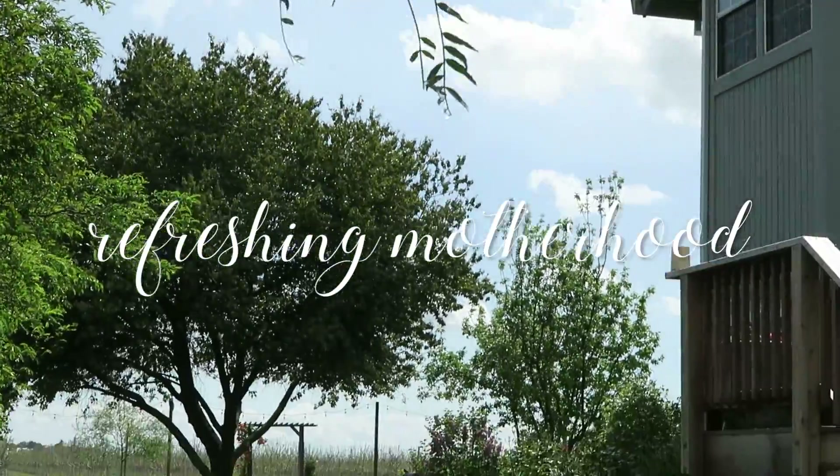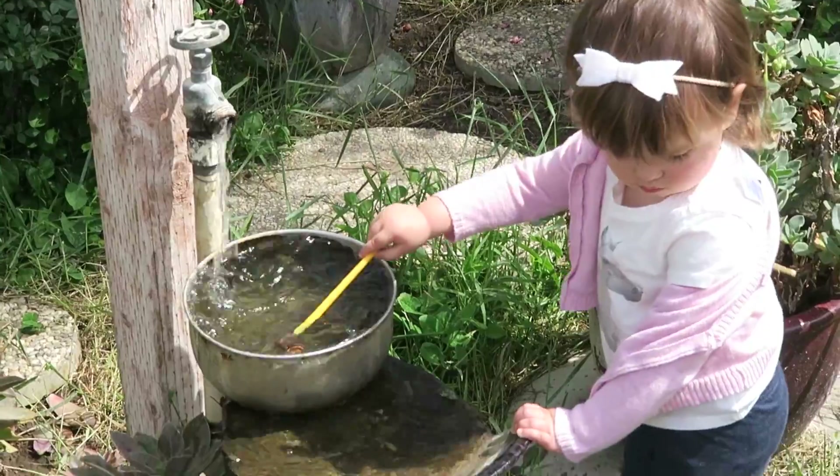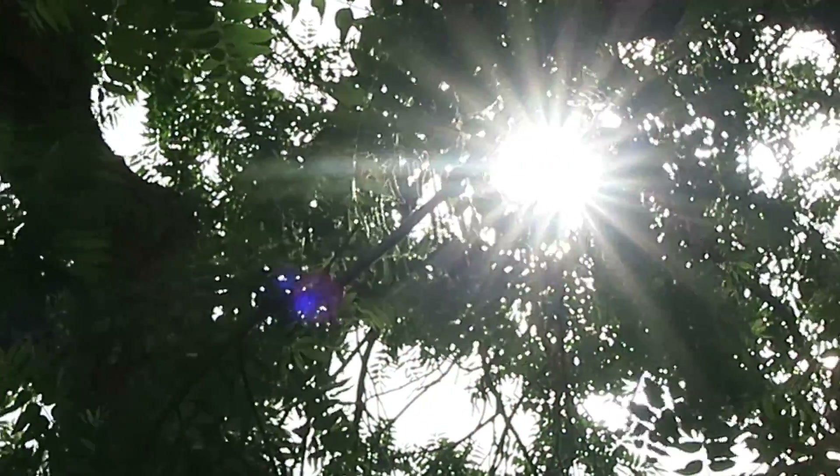Hi guys, welcome to Refreshing Motherhood! My name is Taylor and I'm excited to share some DIY spring activities for your toddler that you can do with items you have at home. I spent zero dollars on these activities and they're super fun. My daughter Denver just turned 15 months old, and these are great for younger toddlers — one-year-olds, 18-month-olds — but a range of kids would enjoy them.